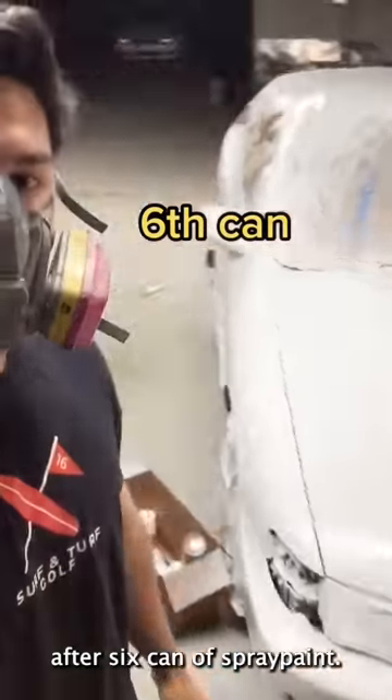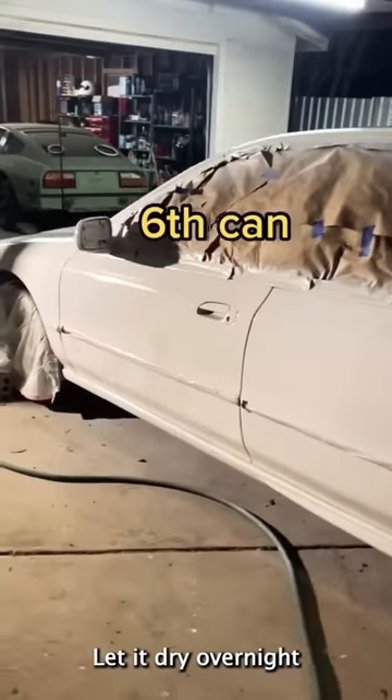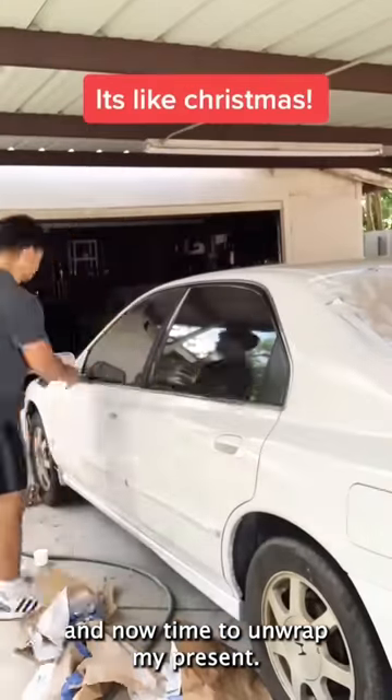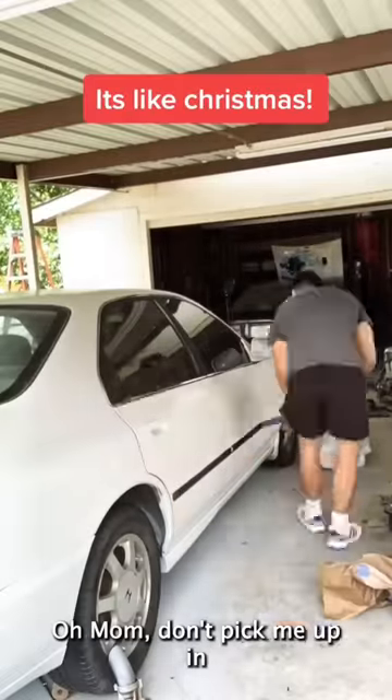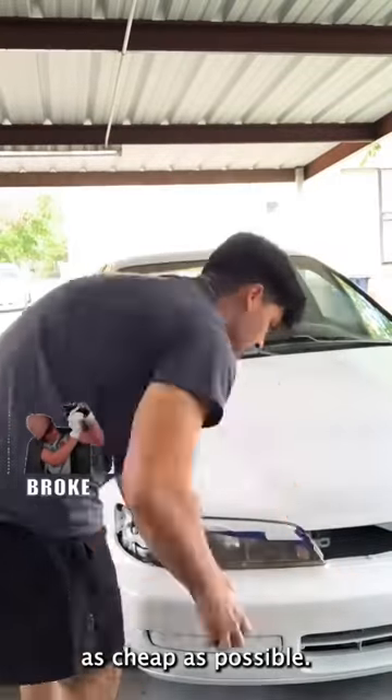And this is how it looks after six cans of spray paint. I let it dry overnight, and now time to unwrap my present. My goal was to turn this from 'oh mom, don't pick me up in that' to 'let me borrow the whip' — as cheap as possible.